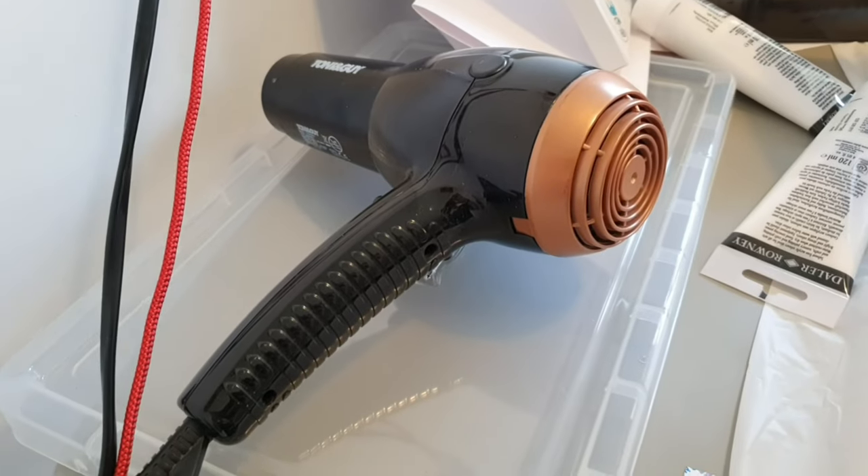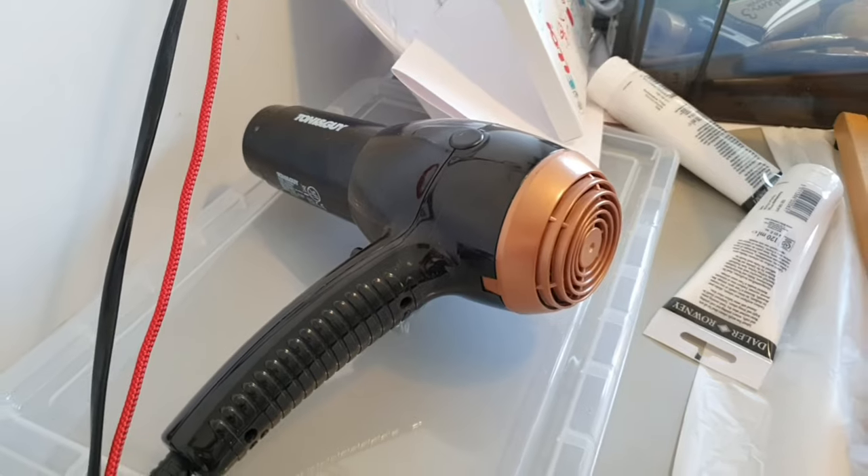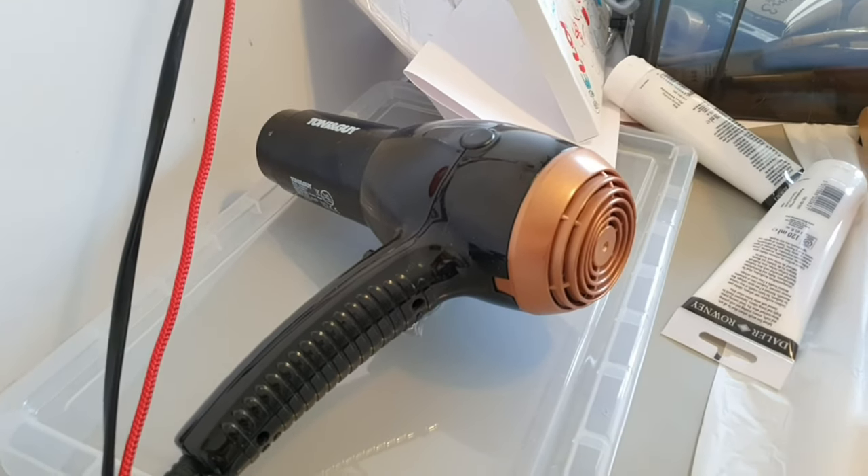Another thing I've used this time which I didn't do before was a hairdryer to accelerate the drying process. I honestly don't know why I didn't use it before because it's a massive time saver - instead of waiting for the paint to dry you can give it a quick blast with the hairdryer. It's a game changer. Here's some footage of me actually drying something with it - you can see it drying in real time, it's fantastic.